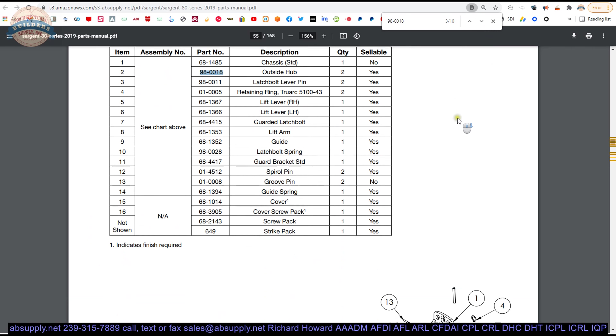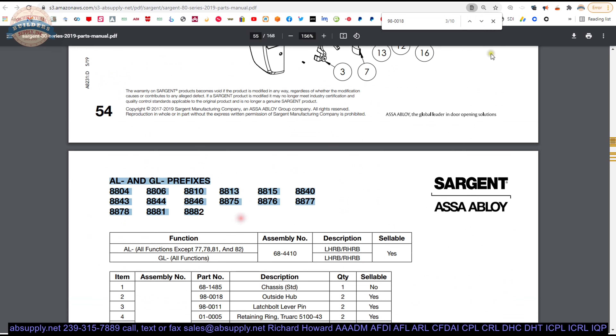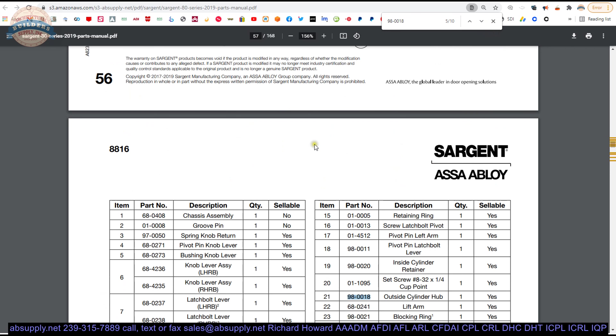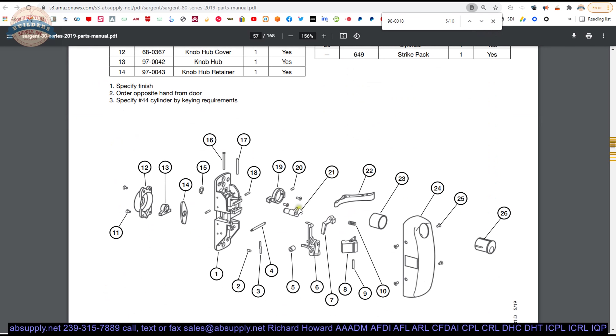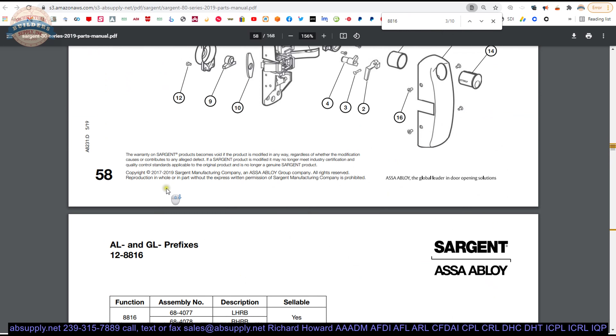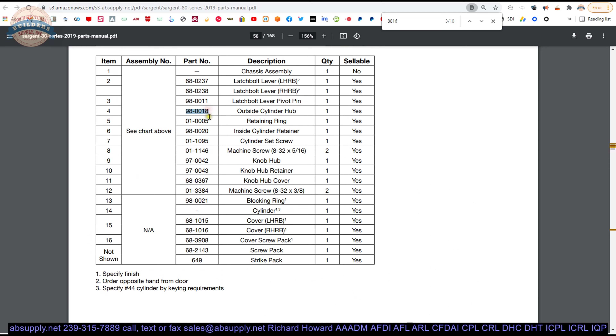As we scroll through the different pages, you are going to see the different ways in which it is employed, based on the different devices listed at the top of each page — those are the devices this part is compatible with. For example, 8816, part number 21, there it is. If you know the device number you need, you can go to that device number and do a find function on that service manual for 8816. You will find all of the instances where it comes into play, and then you can look for the part you need. So part four is probably our 98-0018.